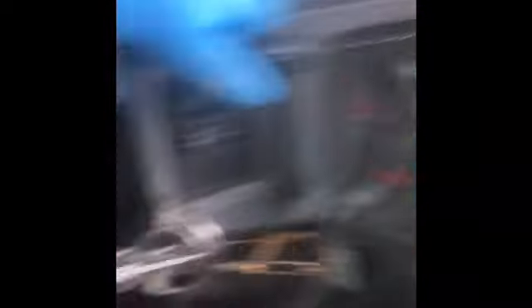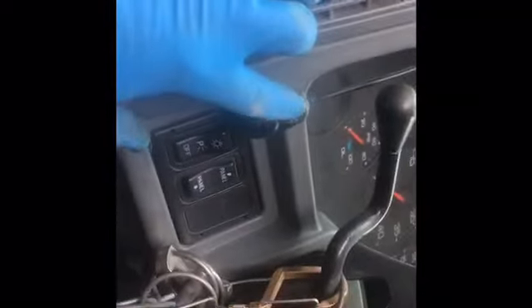First of all, you have to make sure you undo your batteries. You can do the negatives, that's fine. Always verify that the truck has no electricity going to it — because that one's always on.